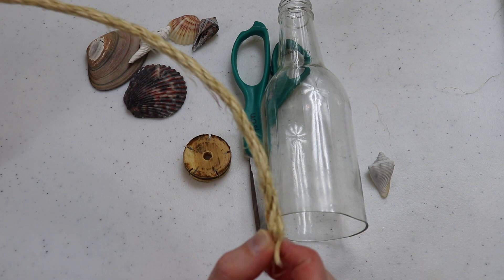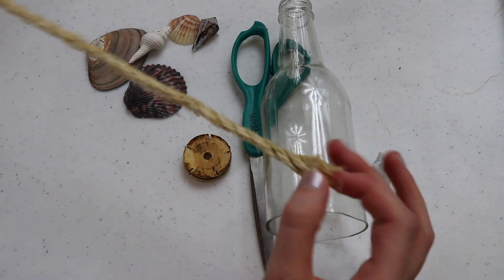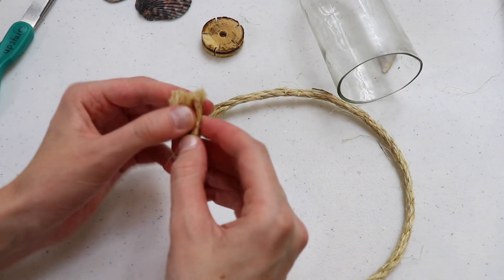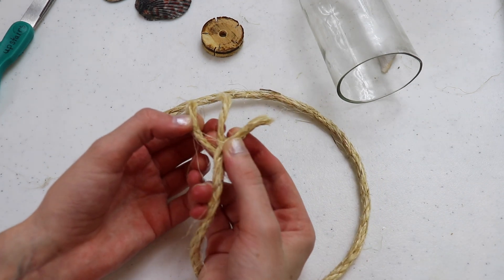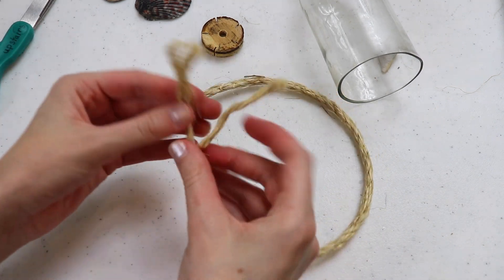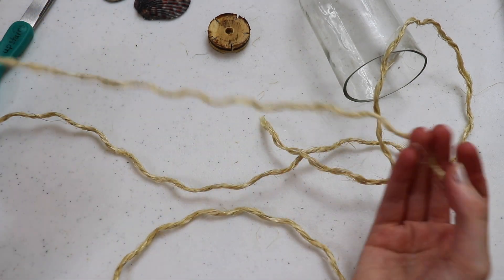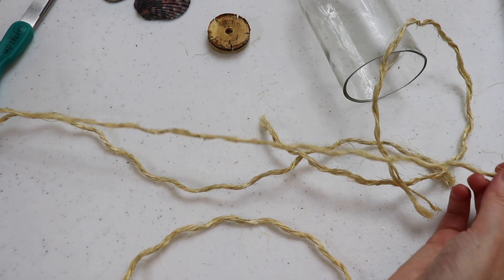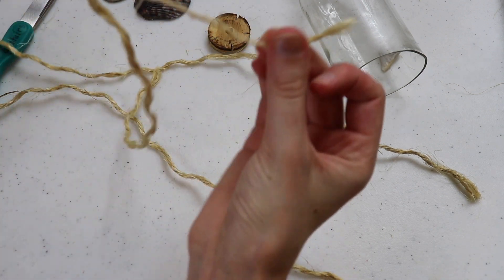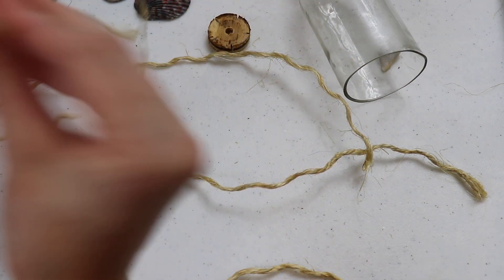I'm going to be using this pretty thick rope, but I don't want it anywhere near this thick, so I'm going to cut a piece off and unwind it. This rope has three strands, and each of those three strands has three smaller strands, so I'm going to unravel the big three and then unravel each of the little three. You'll notice the rope won't be particularly straight — it'll have kinks and coils. I don't mind that, and this method can be cheaper if you already have the bigger rope on hand. Otherwise, you could just buy smaller rope to start with.